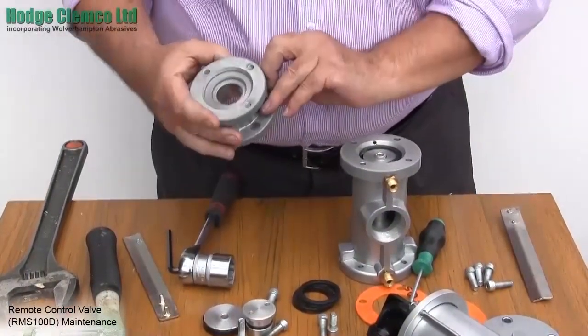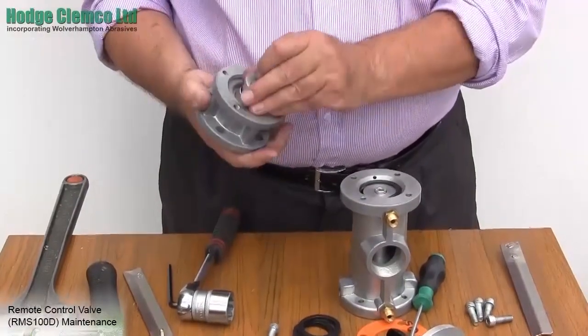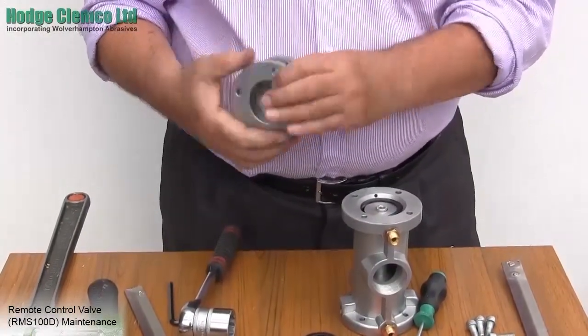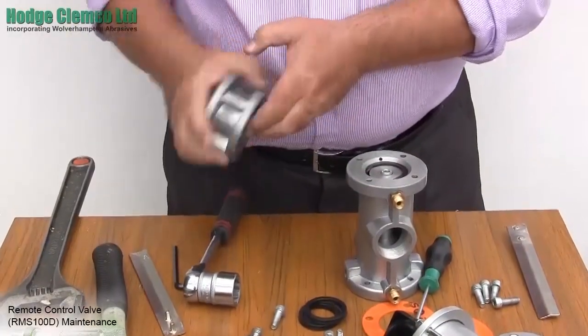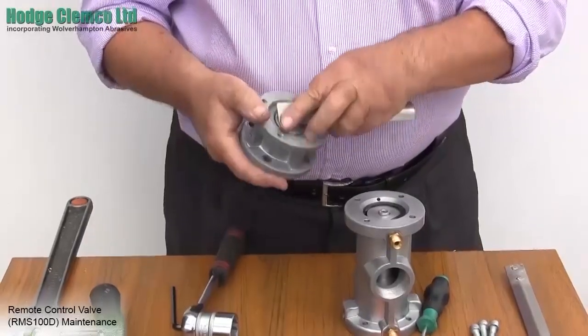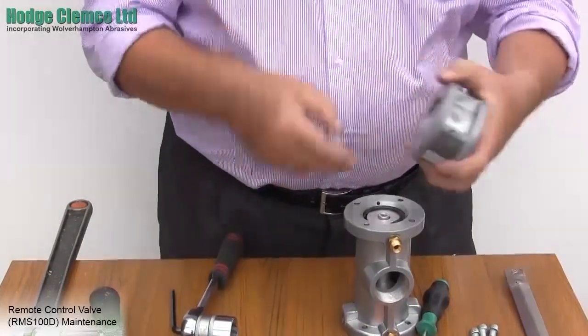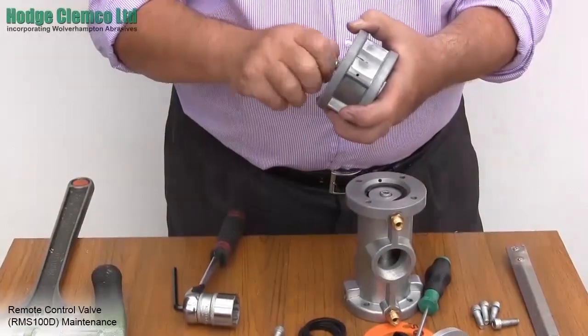Using the same method you can replace the exhaust piston. Hold with the peg spanner and again using a 16mm socket head cap screw, tighten the screw.